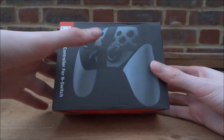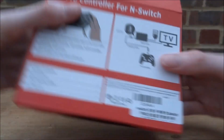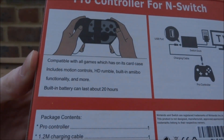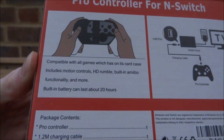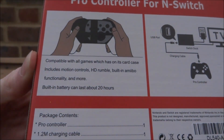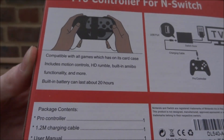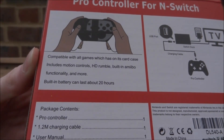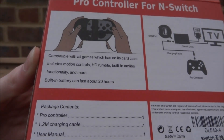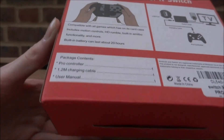First, let's take a look at the box — this is the Smash Bros edition. On the back it lists all the information: compatible with all games, includes motion controls, HD rumble, built-in amiibo support, and more. The built-in battery can last 20 hours.